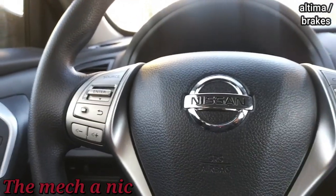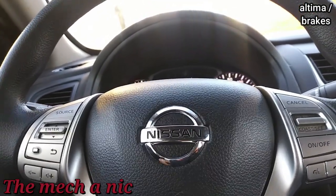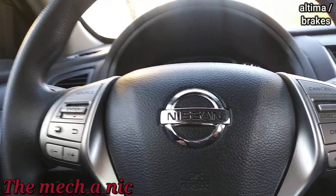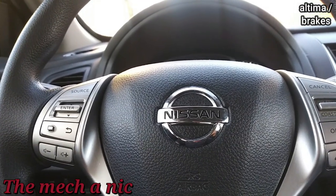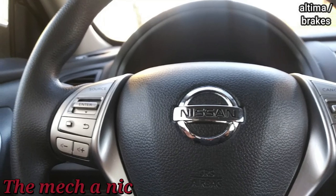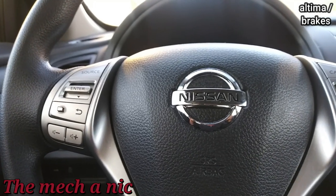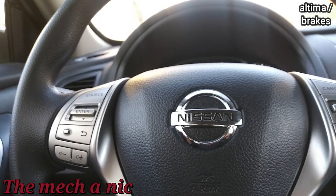I'm in a 2016 Altima for front and rear brakes. I already know how it goes with these Altimas - the squealing noise even with brand new parts and nothing wrong. I made sure to let the owner know there may be a squeal when I'm done, it's just the way it is. Normally I order pads from Rock Auto, tried various brands from O'Reilly's, Advanced Auto, AutoZone - they all tend to squeal. For this car I wanted to try some Akebono pads.